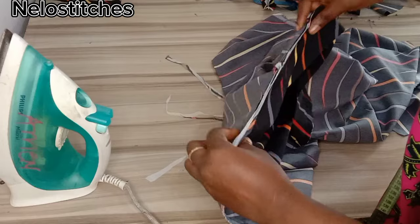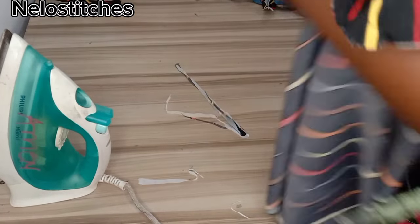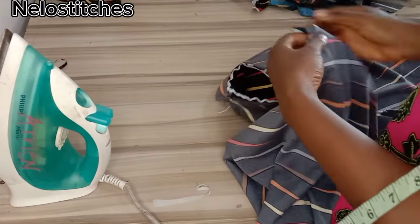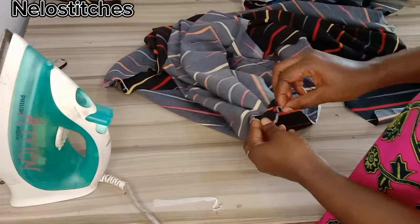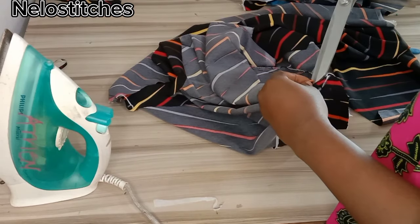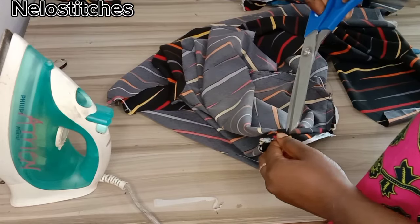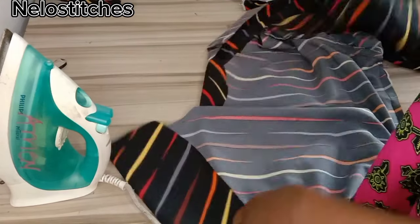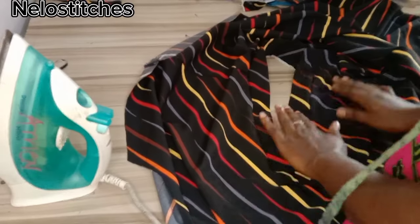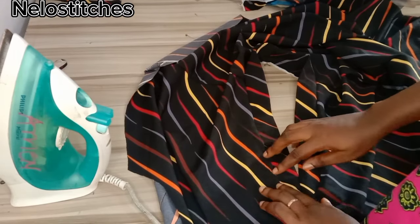I'm going to finish it up — here it's perfect now and I'll finish the remaining part. I'm going to iron it and also notch the V point so that it will relax better — notch the V part so that the band will relax on the neckline. Here I've done that — just give it a good press and we are done with the neckline.